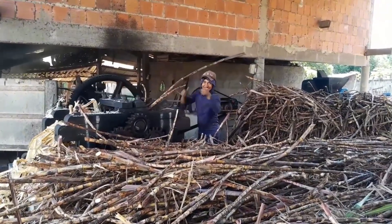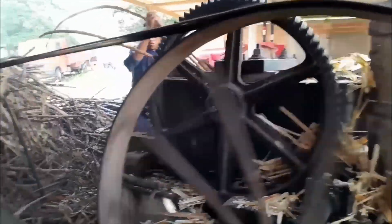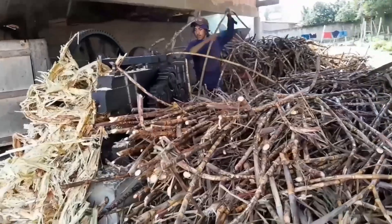All the raw materials are gathered right here, ready to feed into the mighty machine. Take a close look at this pressing machine — it's a powerful mechanical system with massive gears and belt drives, engineered to generate an enormous crushing force.